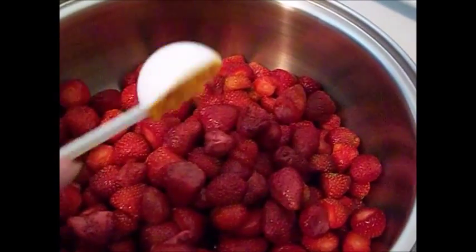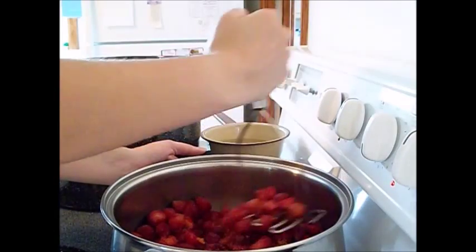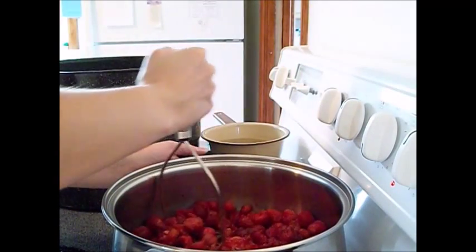You'll want to add 1 tablespoon of grated orange zest, and then you're going to want to take a potato masher and mash it all together in a stainless steel saucepan on medium heat.